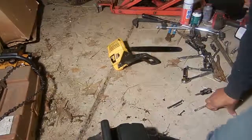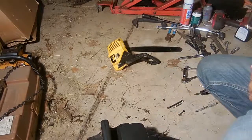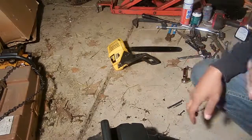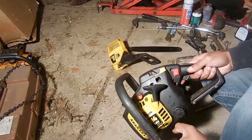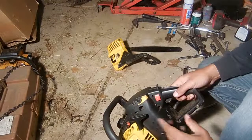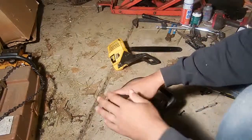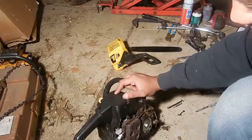Alright, here we are with another basic entry-level video. If you find yourself thinking I'm trying to defend your intelligence, this isn't the video for you. This is for someone that has no idea. I'm still working on my McCulloch chainsaw, Eager Beaver 2014 model — it's a very old chainsaw having running problems. I have a couple other videos testing compression and rebuilding the carburetor. I'm just posting them as I go along and separating them so they can be searched.